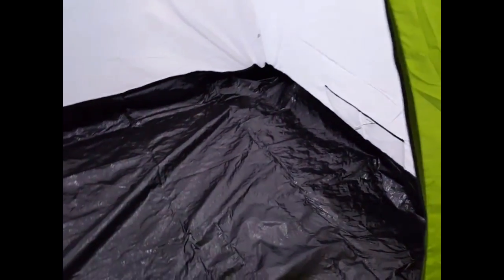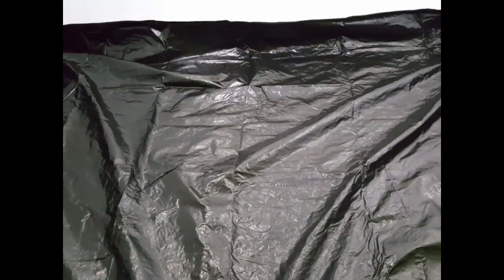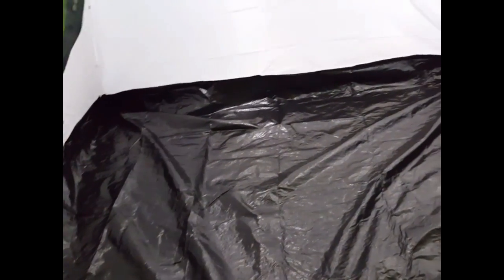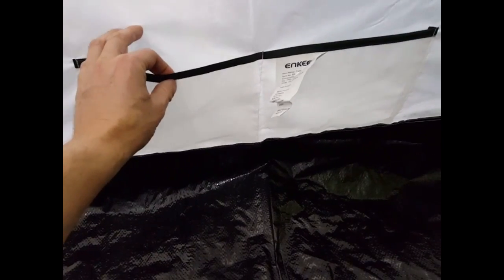I'm going to open the thing up before I install the rest of this. This is the inside here. I would say it's about eight feet long and eight feet wide, maybe six feet in length. It would probably sleep about three people comfortably, four maybe if two of the people were a little smaller — two adults and two kids would work well. Over here they've got two little pockets, maybe for a cell phone, keys, or flashlights. And up at the top there's a little clip so you can hang a flashlight or an LED lantern.